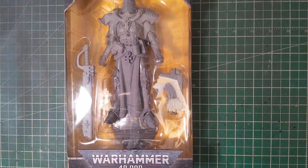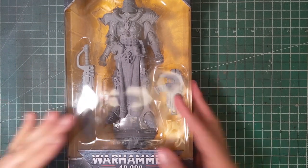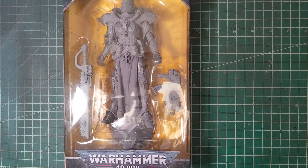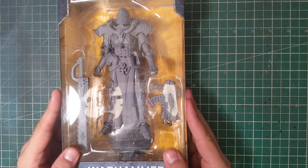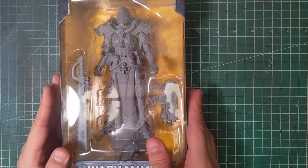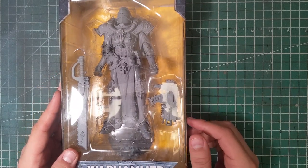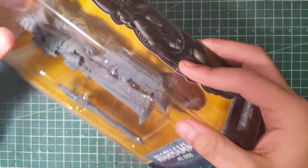Hey, what's happening wargamers, welcome to another Tuesday video. For anyone who follows me, Tuesday videos are the day where I basically just take a look at something I think is cool. This week we are taking a look at one of the latest McFarlane Warhammer figurines — the Sister of Battle, or as I'm going to call her, Becky with the Good Blade.